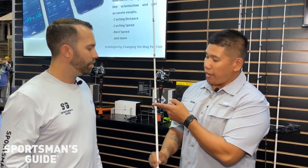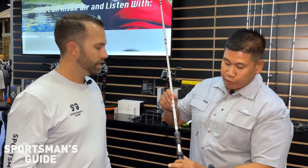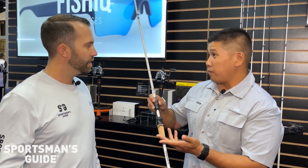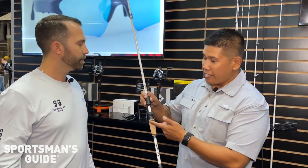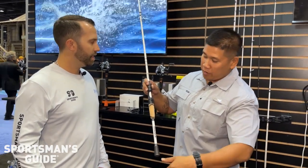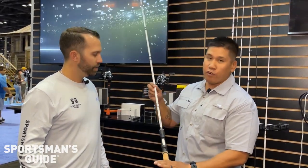Fuji components — we have Fuji K guides, alkanite rings, and a Fuji reel seat. And one of the industry-firsts right here: some people like cork, some people like EVA. Guess what? Now you get both — AAA cork with an EVA inlay, carbon fiber little accents here and there. Beautiful rod.